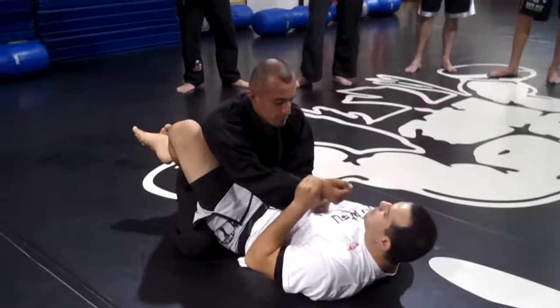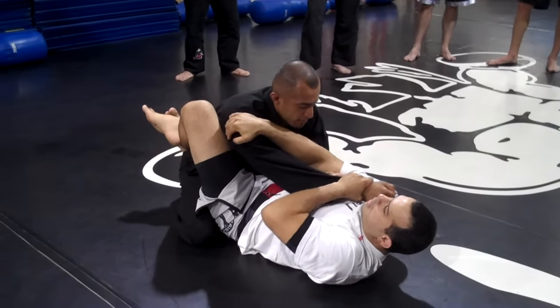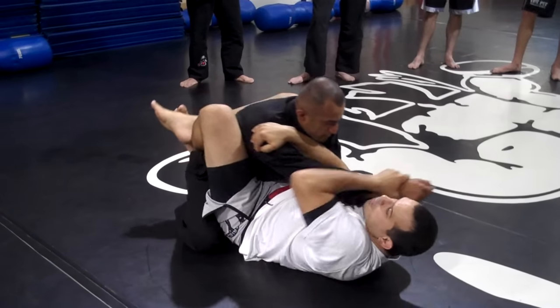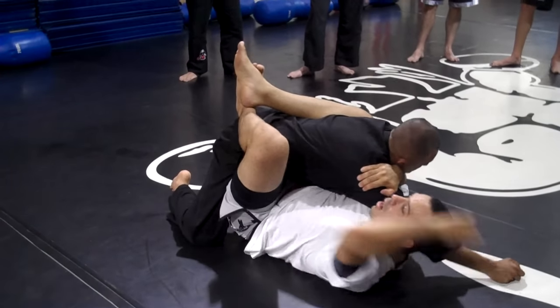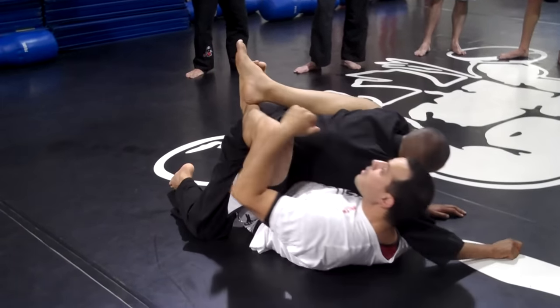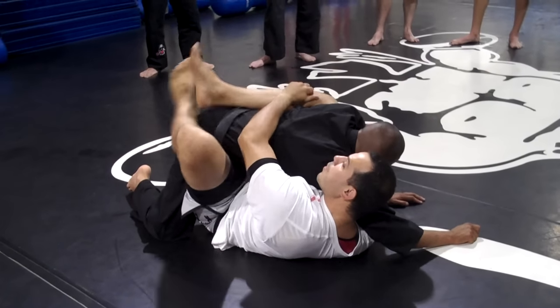So I'm here — wrist control on the same side. Opposite arm goes on his shoulder. I use my legs and I drive this hand to the opposite side. Bring him really on top of it. Now I get my head — I need to come up a little bit, my upper back off the floor, my head right next to, close to his head.